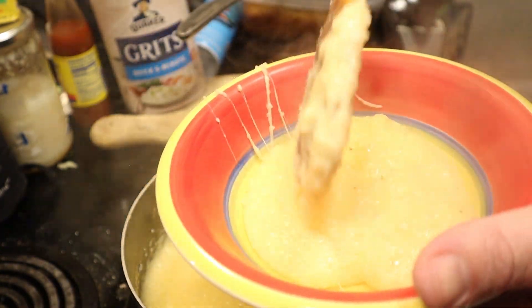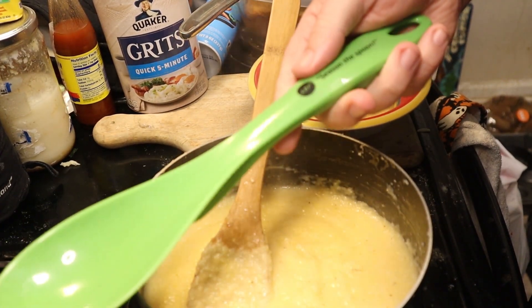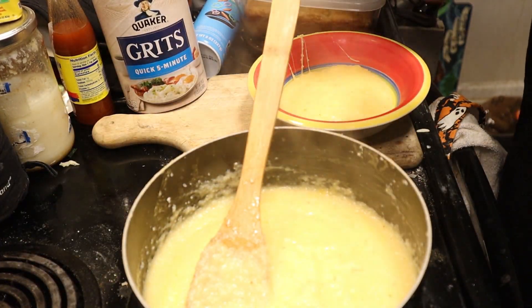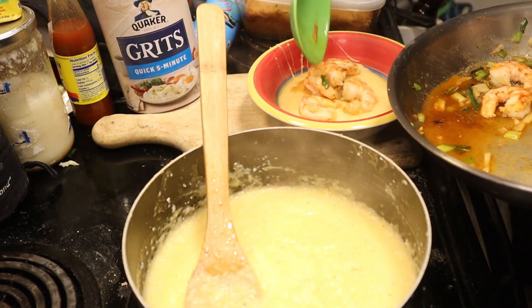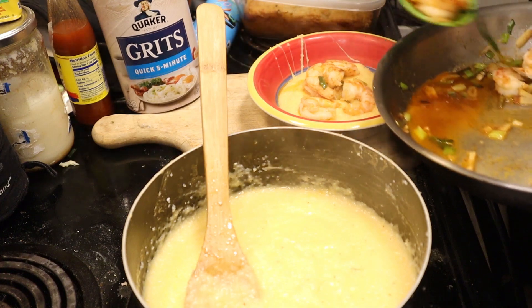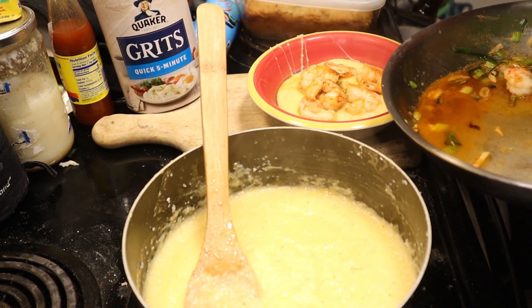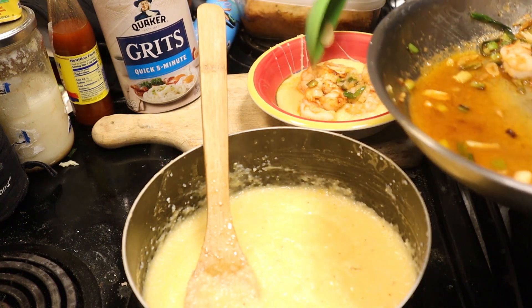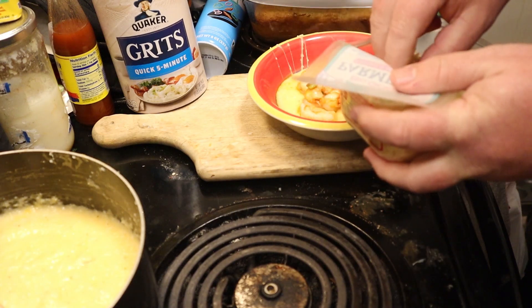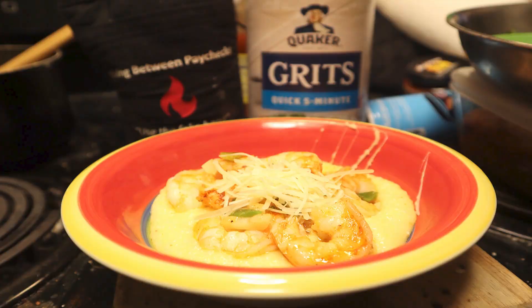Just put it in whatever plate or serving dish you've got. You can get our custom Living Between Paychecks spoon down in the description — we've got a link down there for those things. I like to use the wooden ones mostly to keep the ancestors at bay and keep them from coming after me in my dreams. Get you some shrimp, put them right on there, and be sure to get some of those greens on top. I've got friends that are allergic to onions, so you can leave that out. And just a pinch of Parmesan on top, or a whole lot. If you're going to feed it to somebody, wipe the stringy cheese off the edge because it just looks weird.